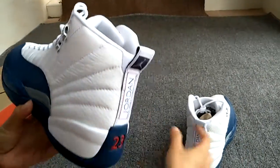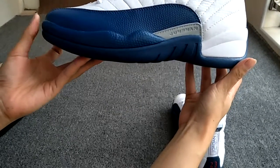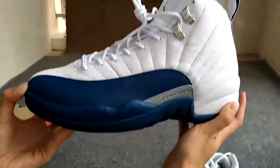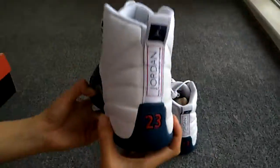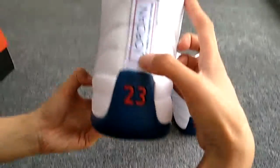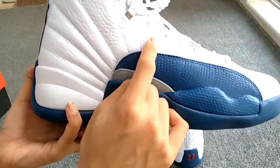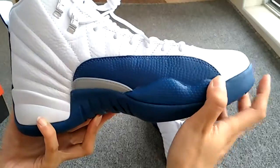Let's check the shoes one by one. Firstly, the left side. The material is leather and we use the same leather from retail, 100% on point. The back side — 23 and the logo in fiber. The left side, good material in good quality. And the workmanship is very good.